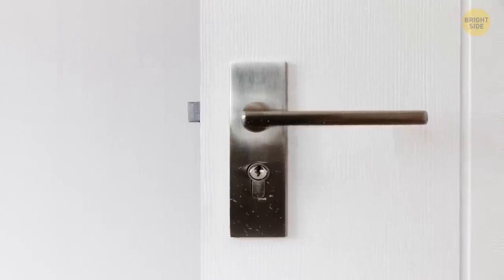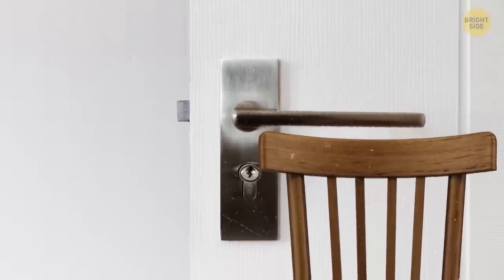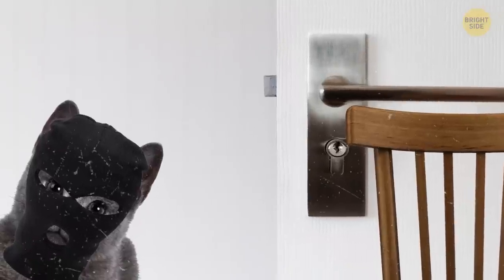Also, the back of the chair can block lever-style door handles so no one can open them downward. This may not work that well if you can also turn your handle upward to open the door. In this case, you can take a rope or belt and tie the lever handle directly to the chair.